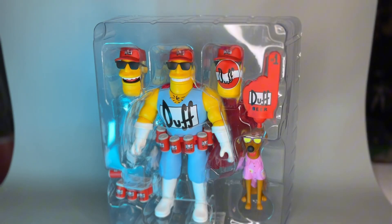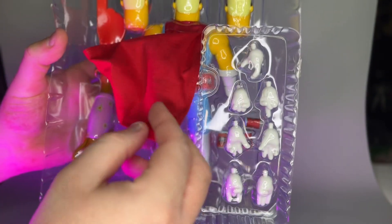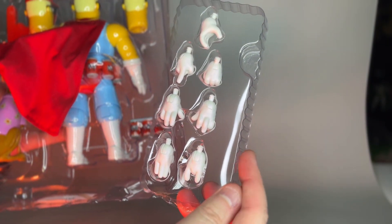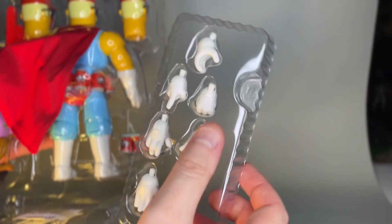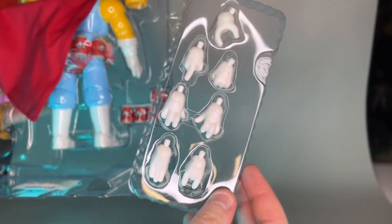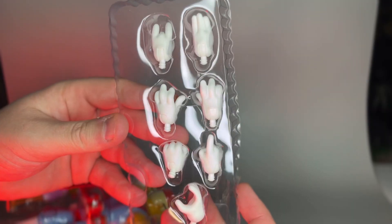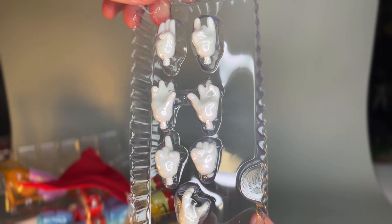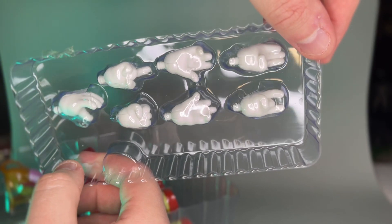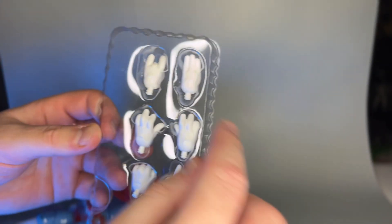Here's everything out of the package. One thing I've noticed with Super 7 Ultimates is they like to put the extra hands in the back sleeve. He's got one, two, three, four, five, six, seven different hands — all kinds of different gestures, some holding hands, some pointing fingers, all that kind of good stuff. Here's a close look at all the hands and what they look like on both sides.